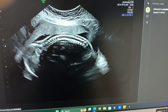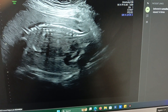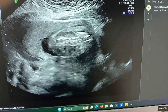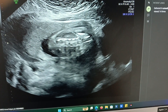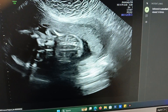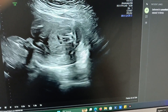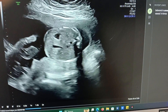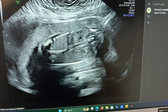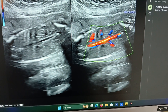This is the fetal spine — it's looking good, there is no spina bifida. This is another view of the fetal spine. Here is the cine clip of the abdominal circumference, and here is the normal blood flow in the spinal cord.